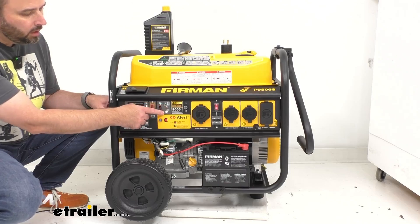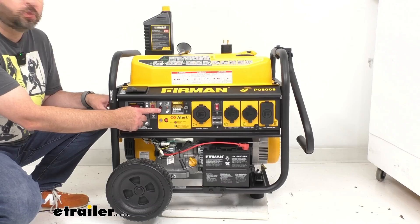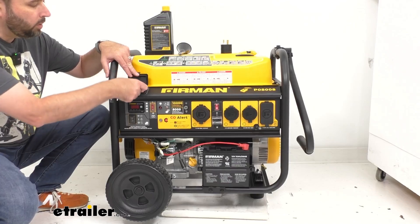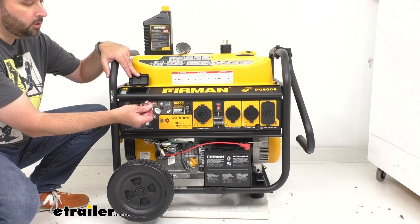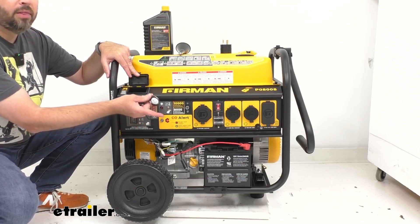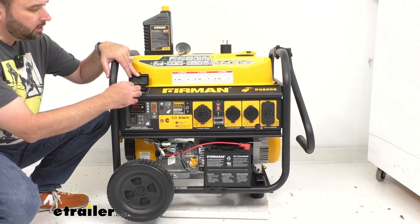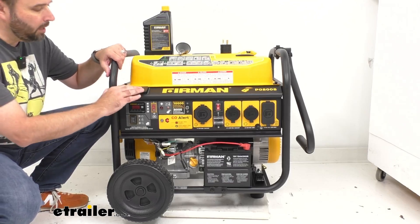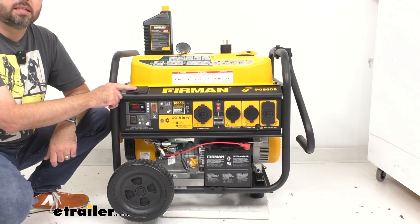Speaking of remote, in this panel right here is the remote control with a carabiner on it that you can put onto your keys. When your generator is in storage and you're not using it, it has a really nice compartment here where you can just put that remote back into place. That's a really great feature.